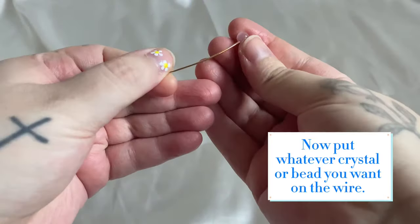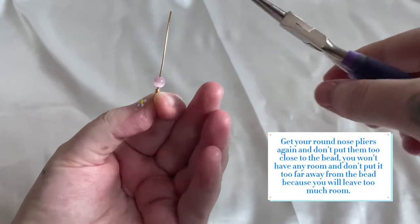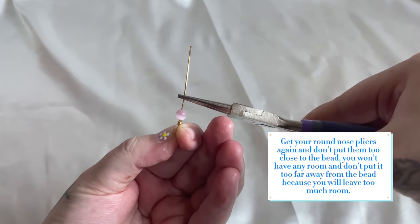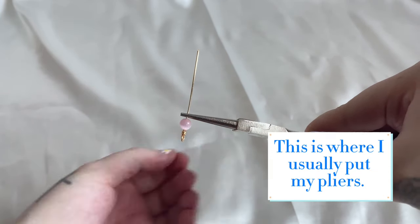Now put whatever crystal or bead you want on the wire. Get your round nose pliers again and don't put them too close to the bead — you won't have any room — and don't put them too far away from the bead because you will leave too much room. This is where I usually put my pliers.